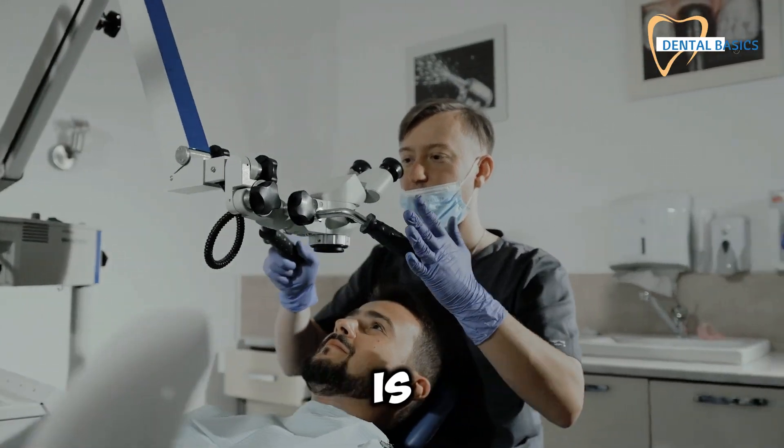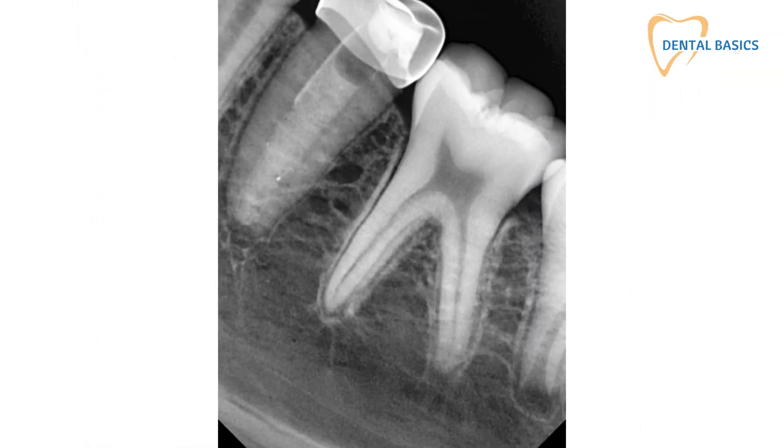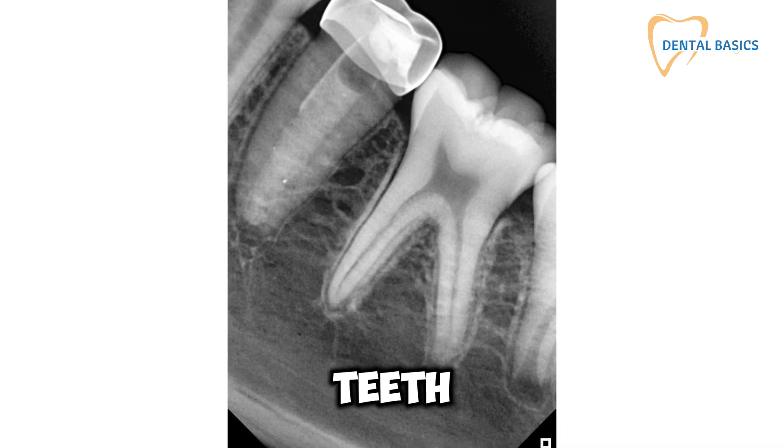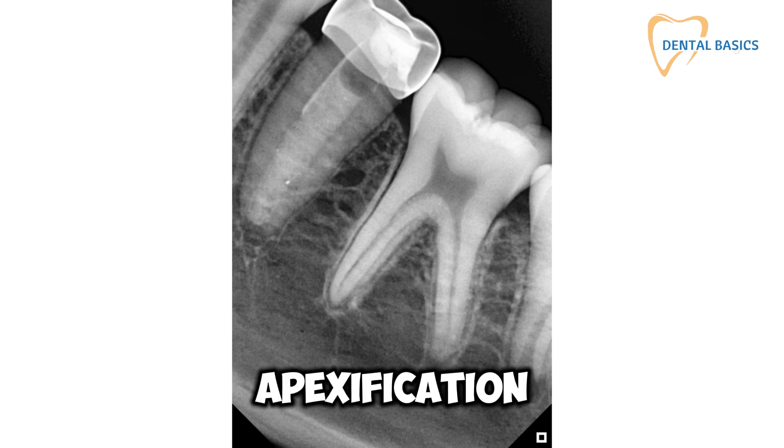Apexification is more than just a procedure — it's a vital tool for every dentist's toolkit. Perfecting these steps can save teeth and enhance patient satisfaction. Ready to become an apexification pro?